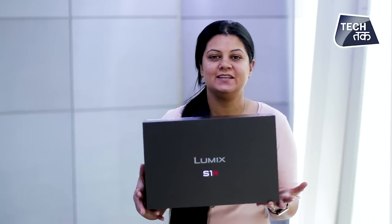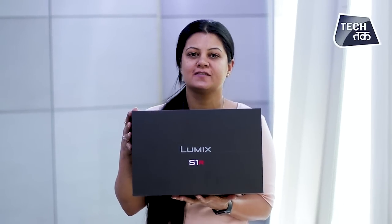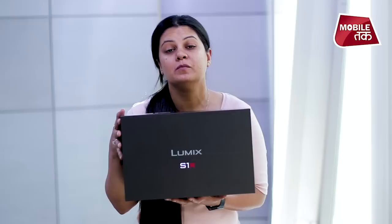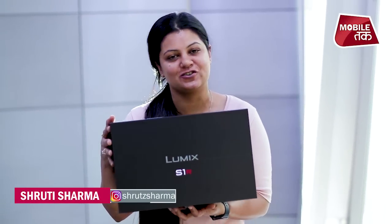In the Panasonic S-series, there is another camera launched and this is the Lumix S1R. Quite a fancy box and a fancy camera as well. This is a mirrorless camera from the Lumix series. You will see the unboxing and first impressions as well. I am Shruti Shah.